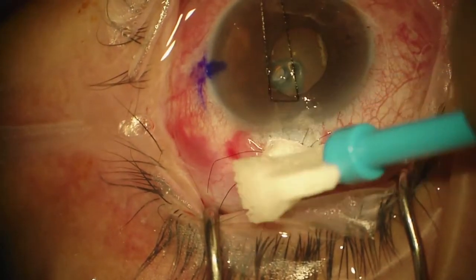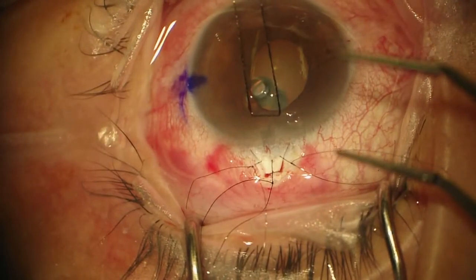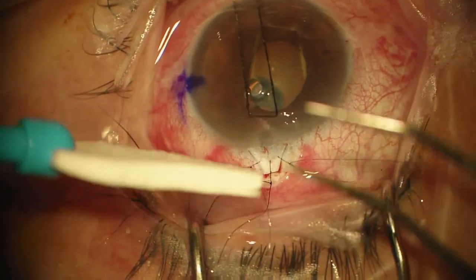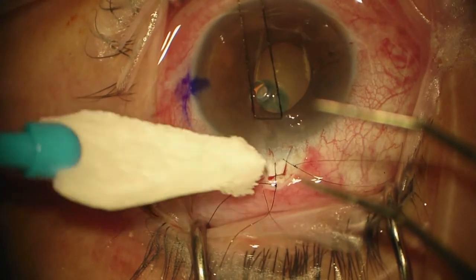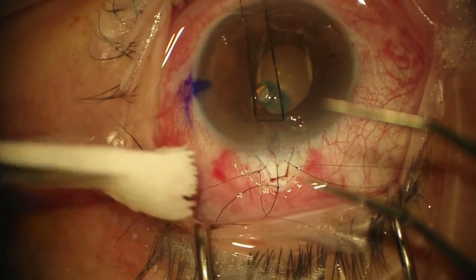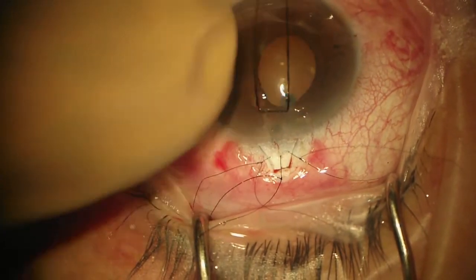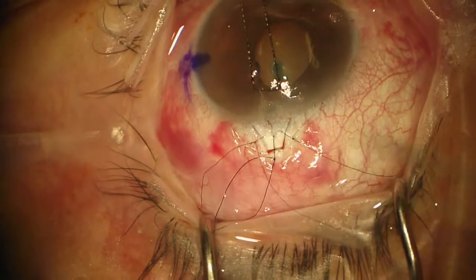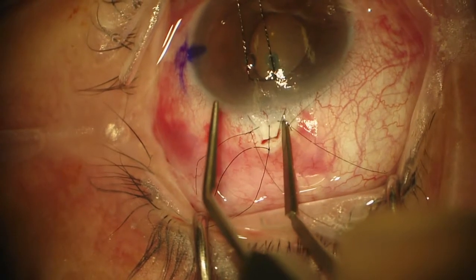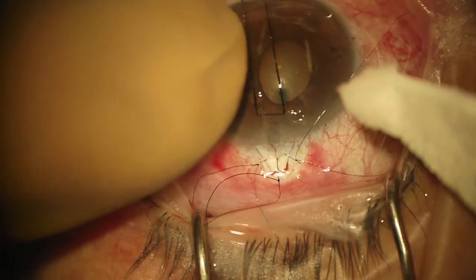I can loosen my stitches. Let's see how much is flowing just by loosening that one stitch — quite a lot. I'm going to see how firm the eye feels. Still a little bit firm. Let's see how the flow goes and where it settles down. I can loosen this one a little bit too. And that seems pretty good.